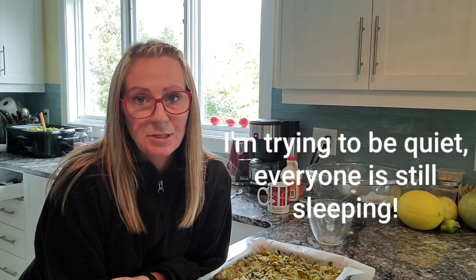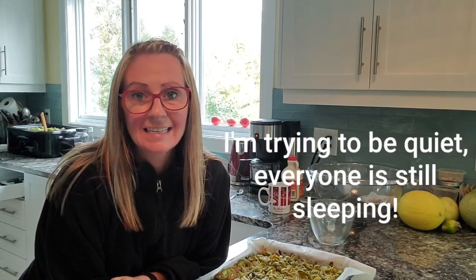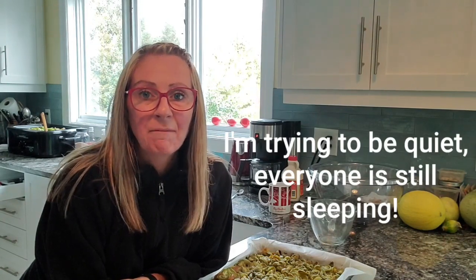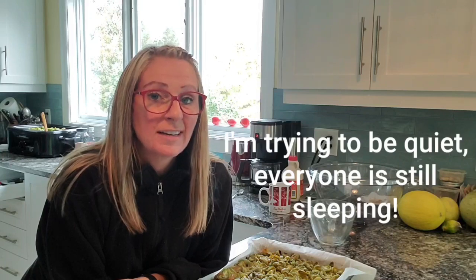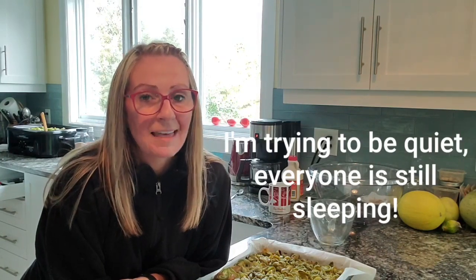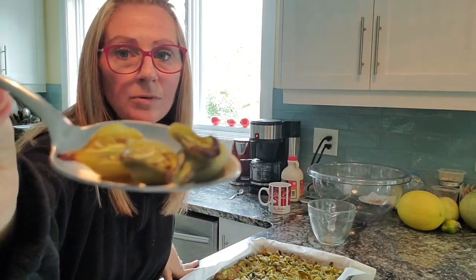Hey guys, so it's the next day. I didn't have enough time last night to cut everything up and roast it — decided to spend some time with the family and have a bonfire — but I got up this morning around 5:30 and I've been slicing and dicing since about then. It's probably been about two and a half hours now and I just wanted to show you what some of the tomatoes look like when roasted.